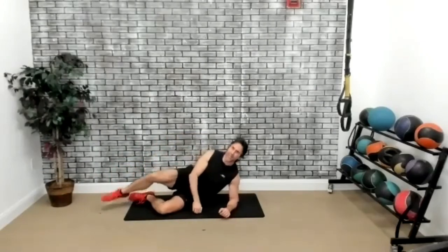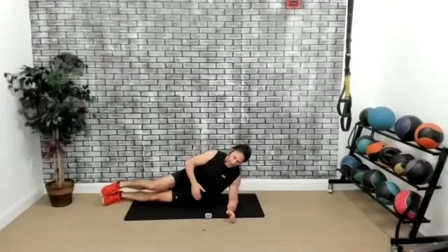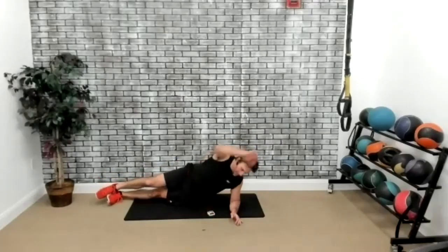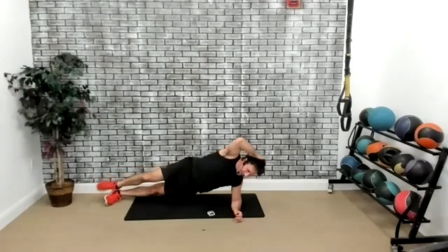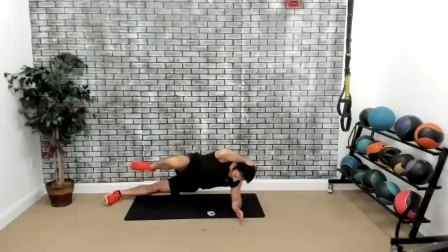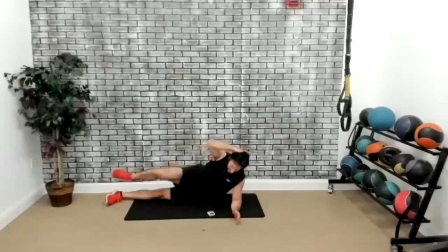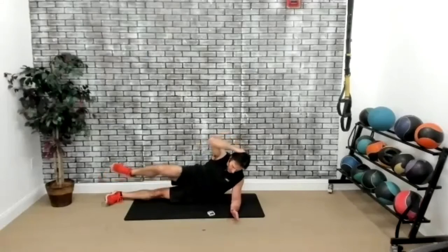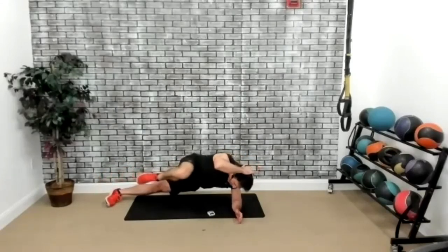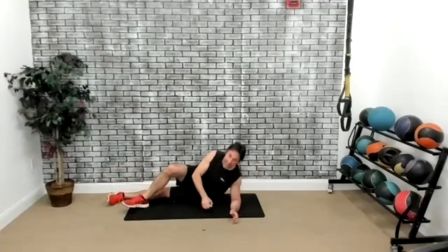Now we're going to go on the side — side crunches in a side plank position. This time I'm on my left, and I'm going to bring my right knee to the right elbow. Three, two, one, go. Bring it in, get that crunch. You should feel that also on the left. Modified version: you could bring it down and do your side crunches just this way. My core is going to burn tomorrow. Keep it for 30 seconds — you're getting your cardio as well as strength. Five seconds. Three, two, one, time. Perfect.